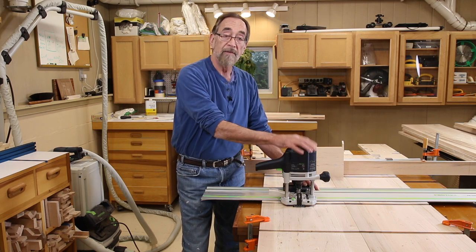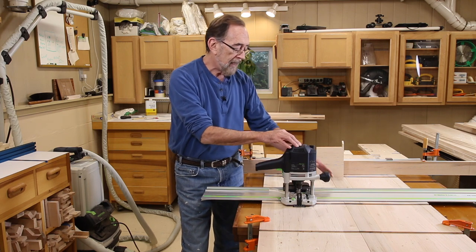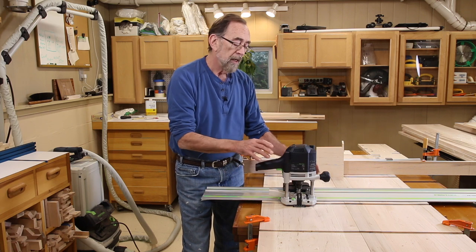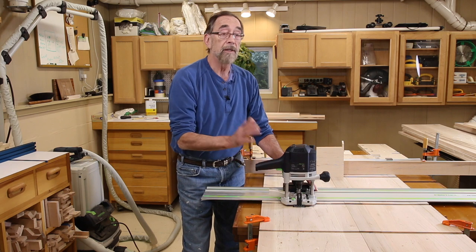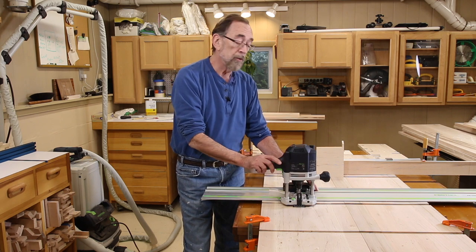A number of people have asked for some more details about how the Festool router guide rail and guide stop are set up to cut dados. So I just made a short separate video and it's on my YouTube site, so be sure and click over there if you're interested in that.